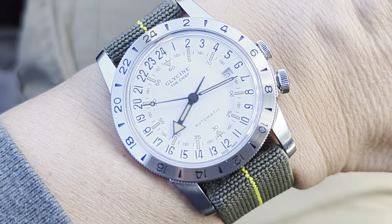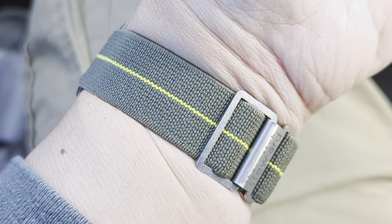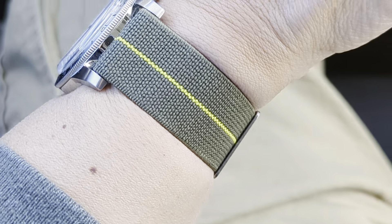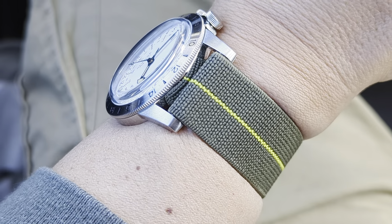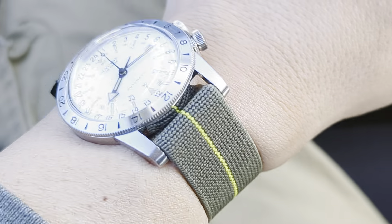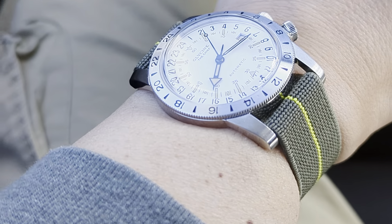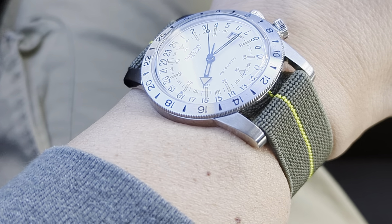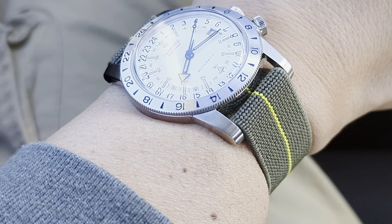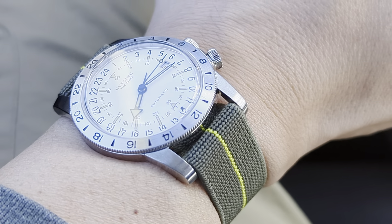Let's talk about the strap. This is a strap I've had for a while. I don't get many opportunities to wear my 22mm straps because I have a lot fewer watches in 22mm than I did before. Most of my 22mm watches in the past were probably dominated by Seiko divers, a lot of them in the 42mm range.